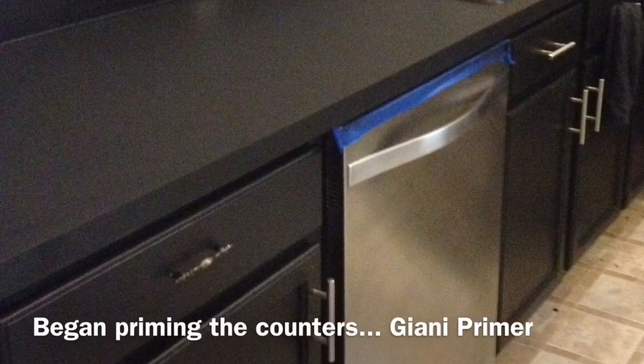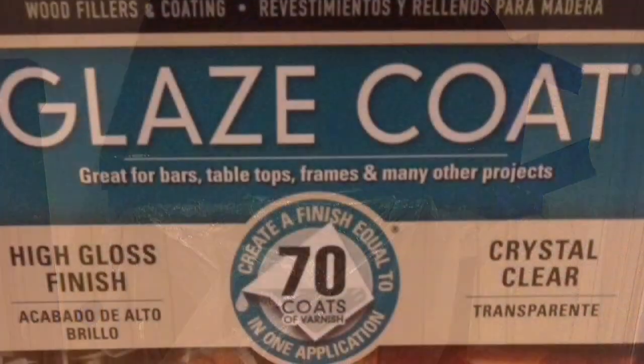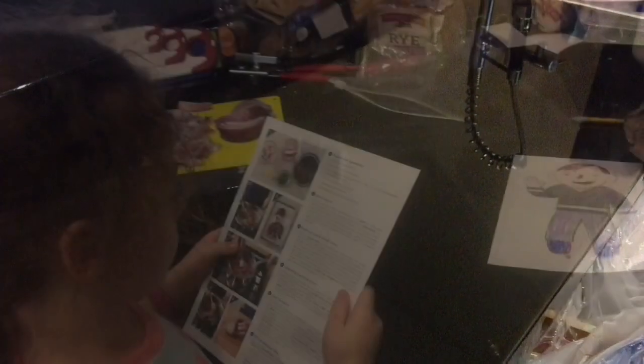We primed the countertops using the black primer from the Giani kit and loved it so much we covered it with epoxy. Here's the epoxy we used on the kitchen countertops — look at that glare, we absolutely loved it. An important tip: if you don't use enough epoxy and get too skimpy near the edge, it dries without coverage and you get little dips or dimples. So always use plenty, plenty of epoxy — be generous. If done properly with enough product, it flows all the way to the edge and gives a very smooth finish. Here, when the epoxy was wet, you can see it leaked over the edge giving that smooth result.